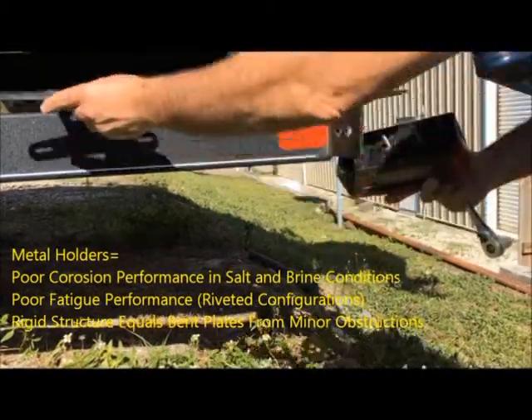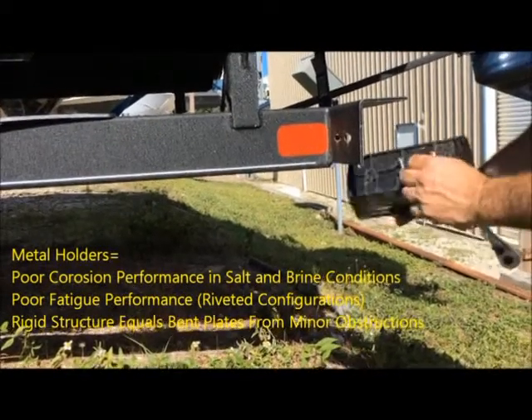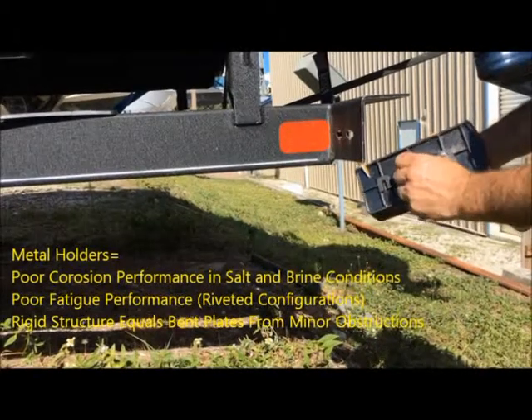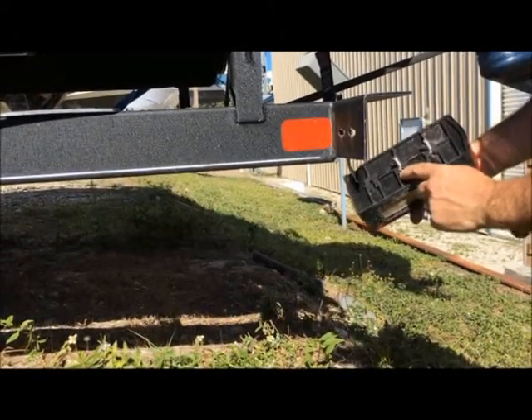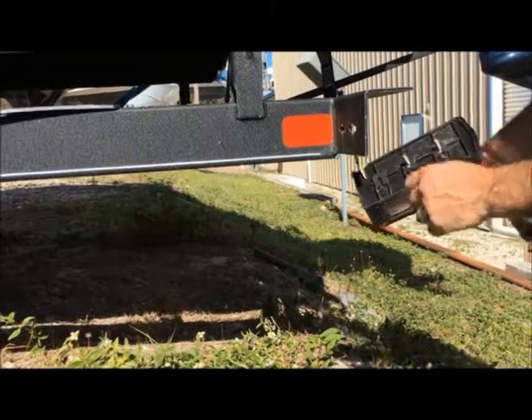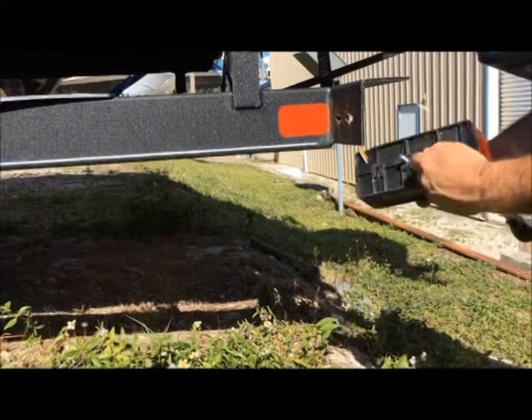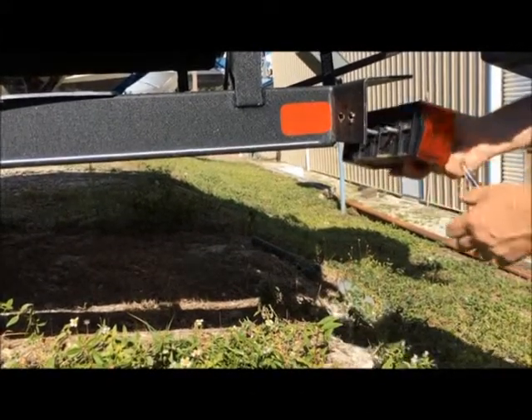So we're going to replace this with our product SurePlate. You can see here a plastic insert with nuts that have rectangular shapes on them and they cam on the surface on the inside. You have to be careful not to over-stress these. When you use the lock nuts, these tend to spin — that's why we use the double nuts.